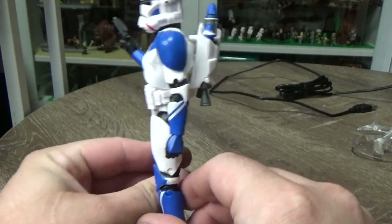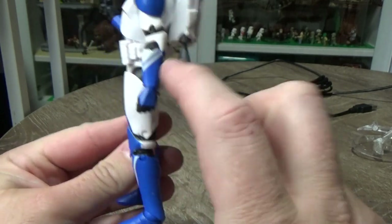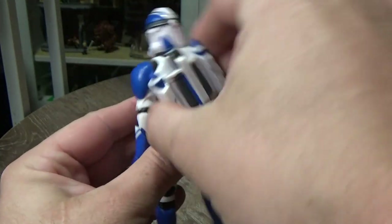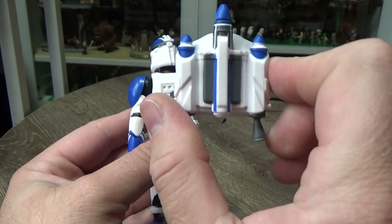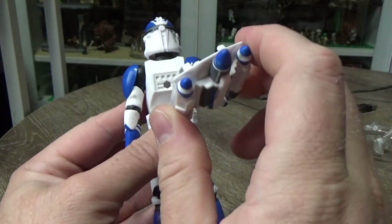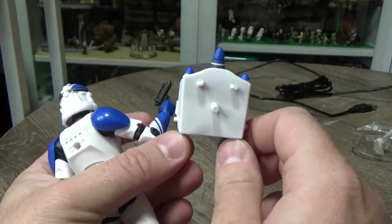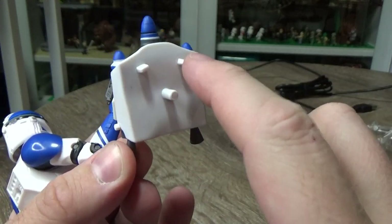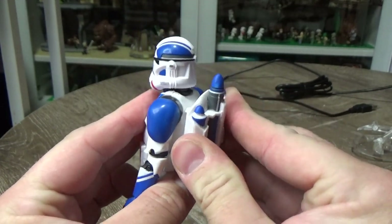Hasbro has gone back and used the original Clone Trooper mould, with the pins in the legs, shoulder and elbows, slightly retooled in the back so you can have the Jet Pack mounted. Pretty sure this is a repaint or remould of the Mandalorian one — the Mandalorian Loyalist — because they do have the little pegs and notches for the Mandalorian armour.